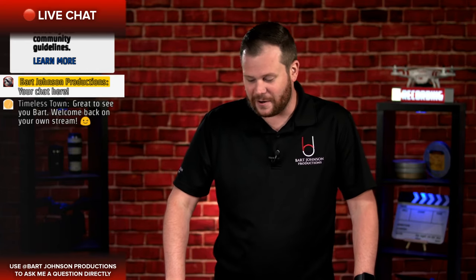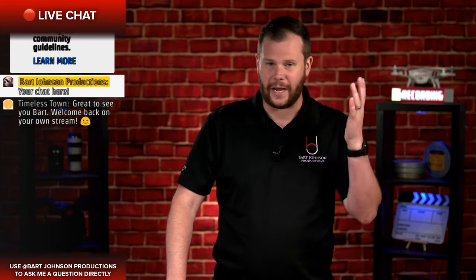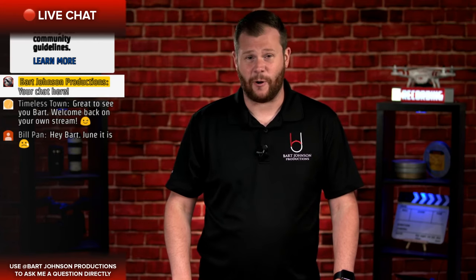We've already got somebody in here — Timeless Town says 'great to see you Bart, welcome back on your own stream.' Yeah, it has been a while. If you follow me on any other social media — Discord, Twitter, Facebook, Instagram — I've been trying to let you guys know what I've been up to. I've been working a lot but we're back, and we're going to start right now by taking a look at something pretty cool.